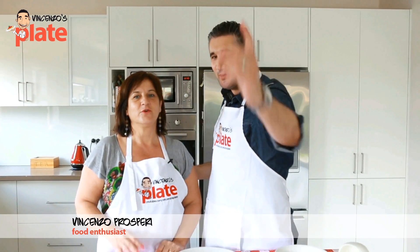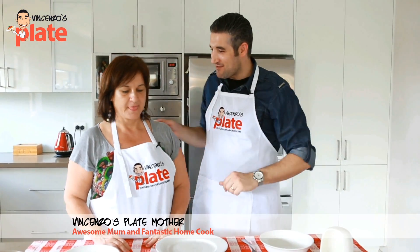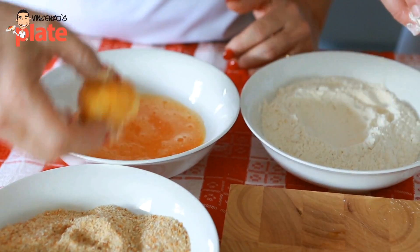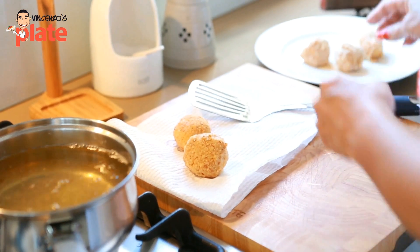Hi and welcome to Vincenzo's Place, cooking with mom and the family — the series cooking with my family. Guys, today we are making something very easy: when you have an aperitivo, you have a drink with your friends, or you need a very quick snack — fried mozzarella.